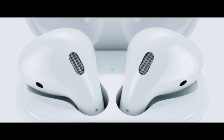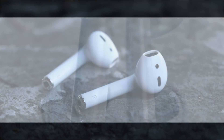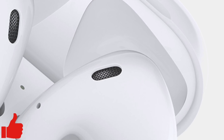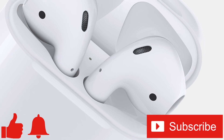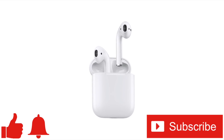Well everybody, that brings us to the end of my first AirPods Q&A video. Hopefully I answered at least some of your questions. If there are any questions I didn't mention, feel free to ask them in the comments below — if I get enough of them, I might just make a part two. If you enjoyed this video or found it helpful, feel free to give it a thumbs up, and don't forget to ring that bell and subscribe to the channel for more tech videos, including tech how-tos, every week. As always, thanks for watching, and we'll see you in the next one.